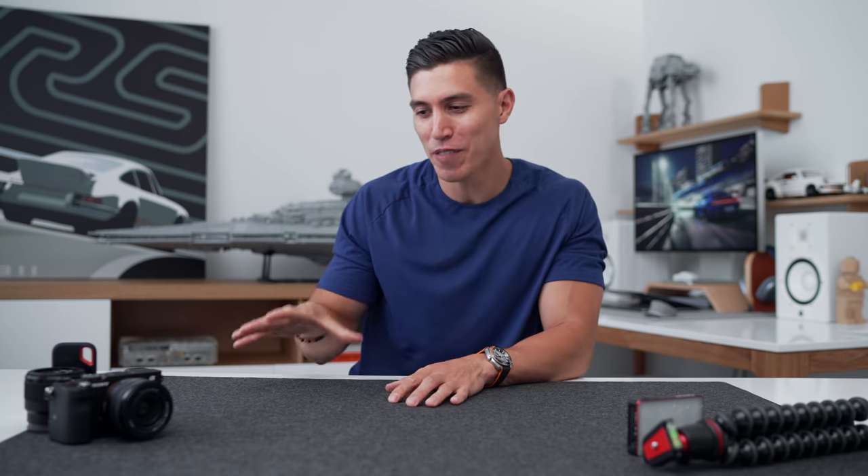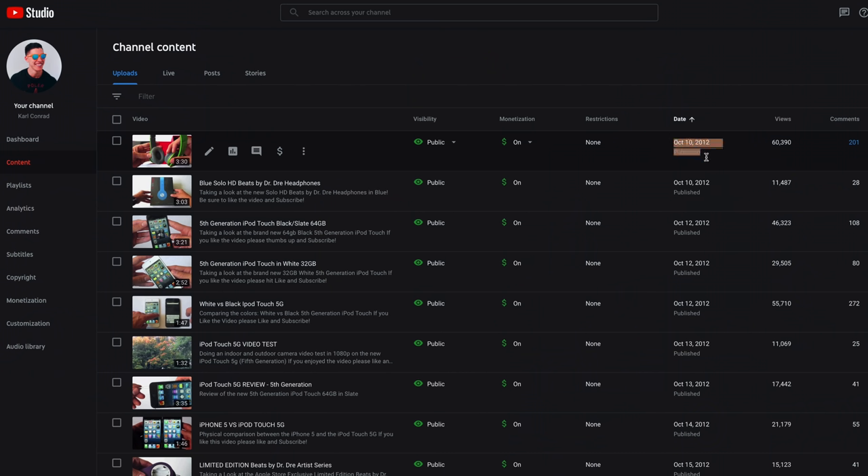Hey guys, what's up? It's Carl. And most of you don't know, I've been in the YouTube space now for close to a decade. It's been quite some time.